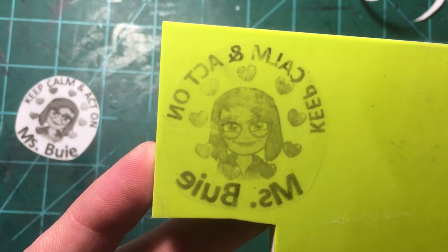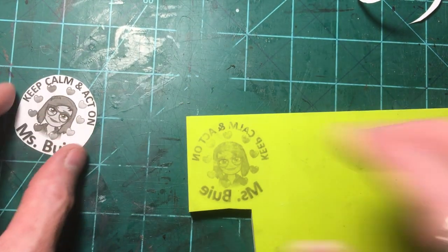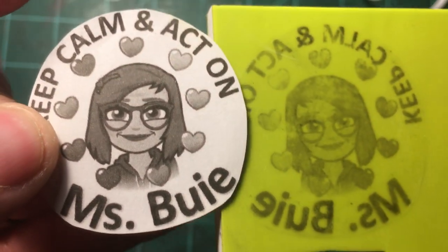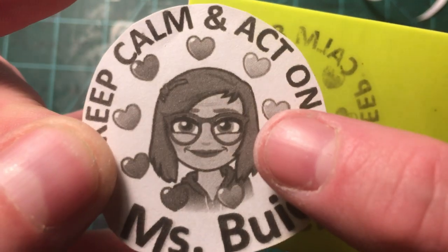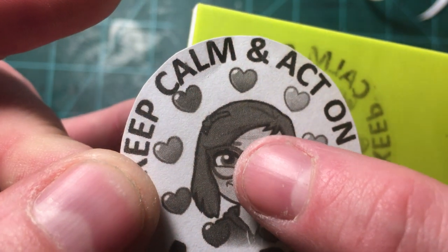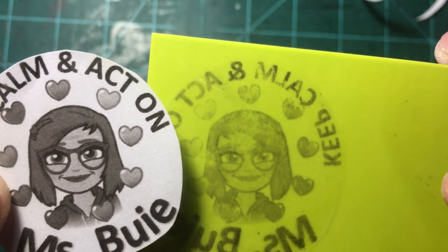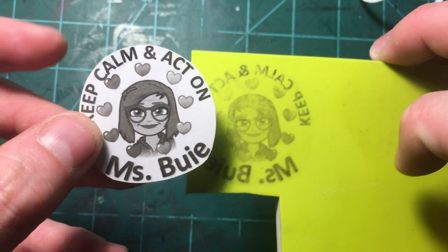Pretty good, not too shabby! I always keep the actual image close by because there are some details you still can't see on the transfer very well — like above the eye, in between the eye and the glasses, you can see a little bit of skin color that doesn't transfer. I like to keep the original around so I can get all those little details I miss with the transfer.